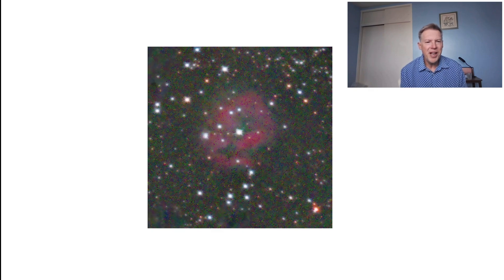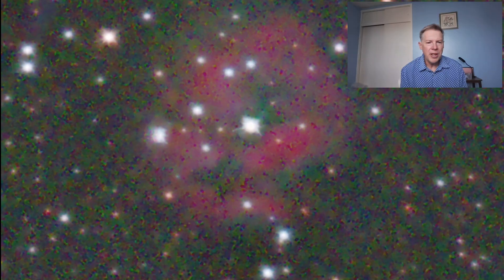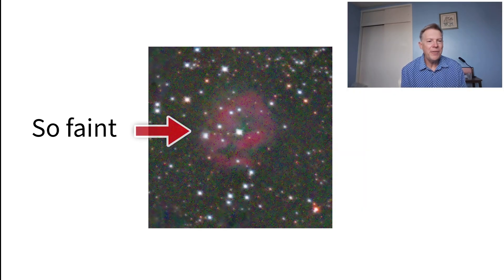I was proud of this photo, I really was. But if you look closer, see all that multicolored speckling in the background? That's noise. I hate that. And this faint red smudge over here — that's supposed to be a nebula, but you can barely even see it.